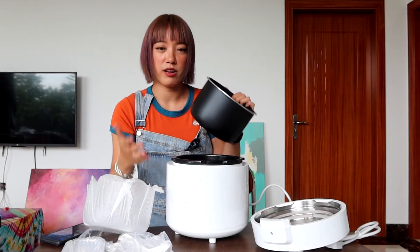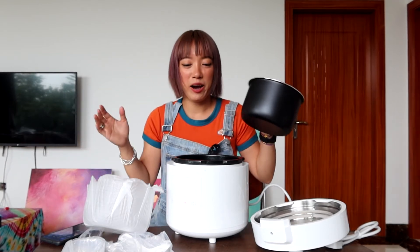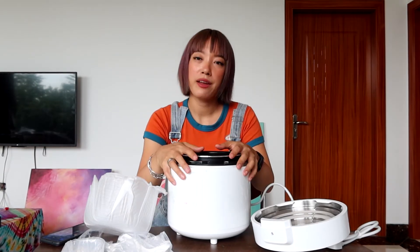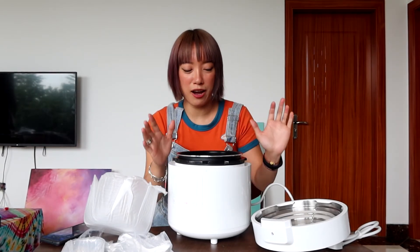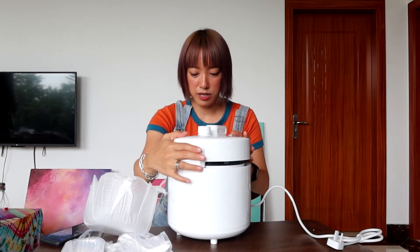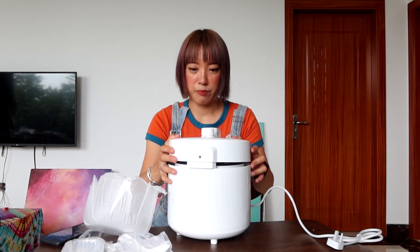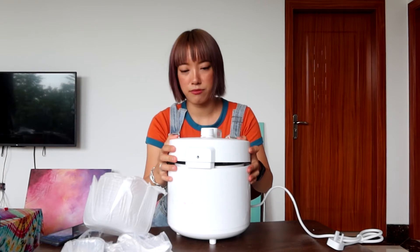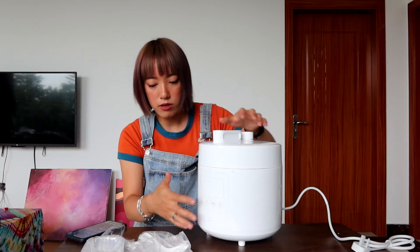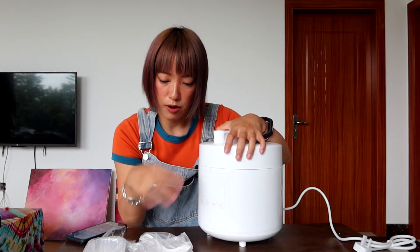This is the 2.5 liter one I got. I might need to reconsider getting a 5 liter one instead. Anyway, let me lock this back up. Once I turn it on it would have different menus to choose from.